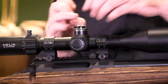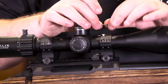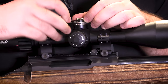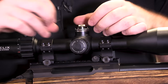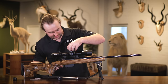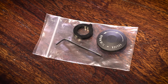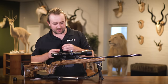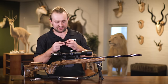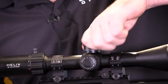Loosen all three set screws, and at this point you can either take your zero stop mechanism right off or you can just lift it up. It's a bit difficult to get it past the o-ring but once it's past it should slip off and you can put it somewhere safe. Then put your turret housing back on, and that will allow you to do all the adjustments you need.